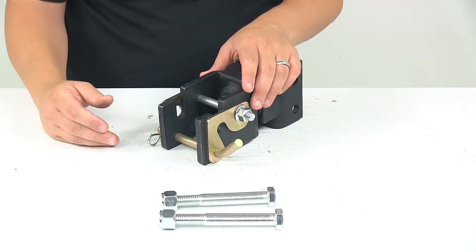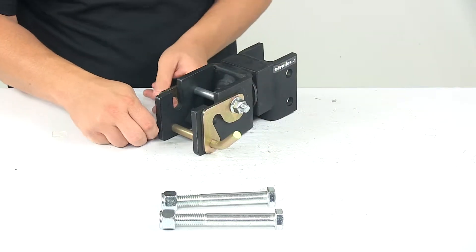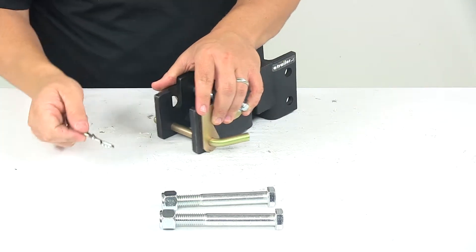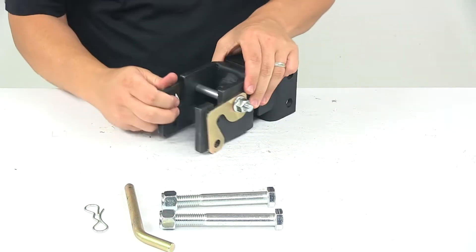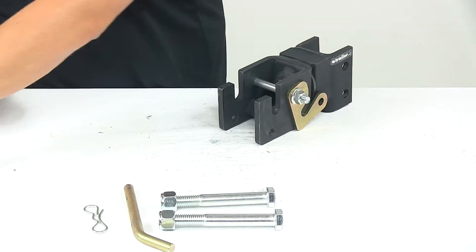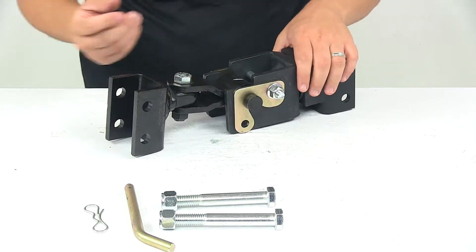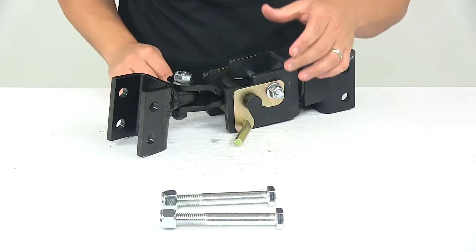To get it ready to accept the trailer side coupler, we just need to take the clip off the pin. We lift that up, it pulls right off, and then we take the pin out of the pin holes. We move the latch plates out of the way, fit the trailer side coupler directly in, bring the latch plates back over, and then secure it by reinstalling the pin and installing the clip on the other side.